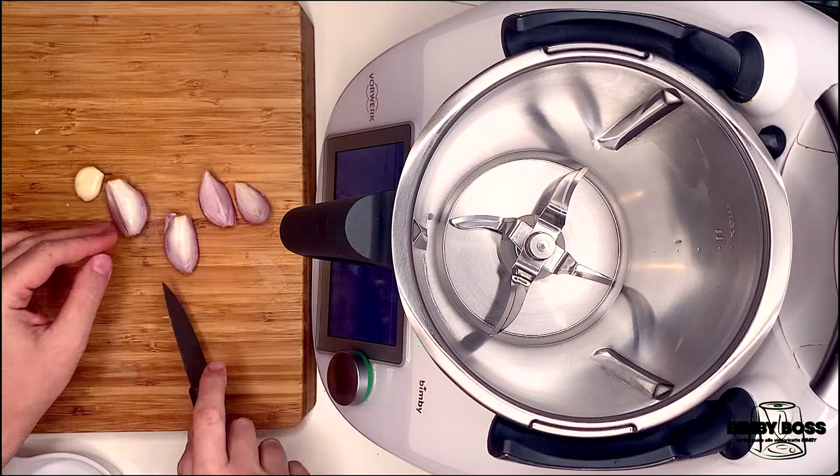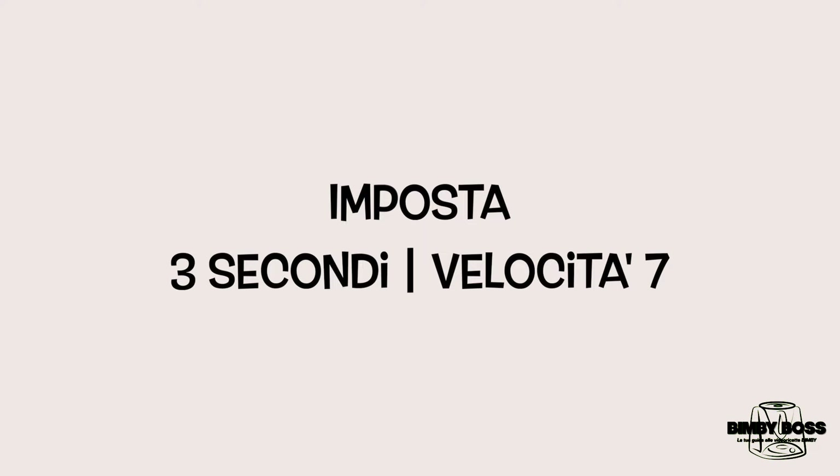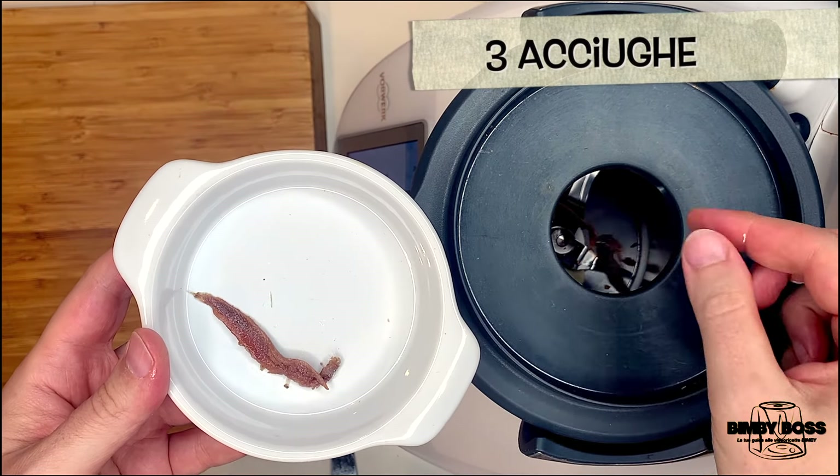Add the rice, add 3. Turn it to the top. Add the rice.